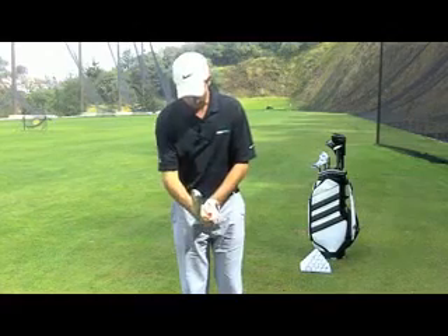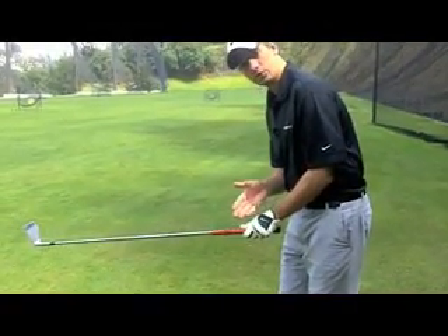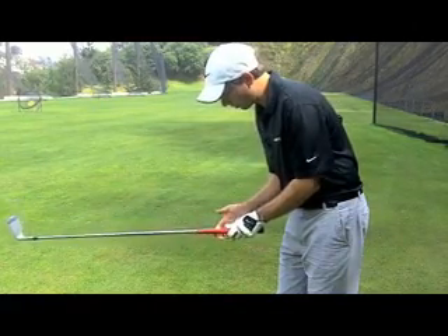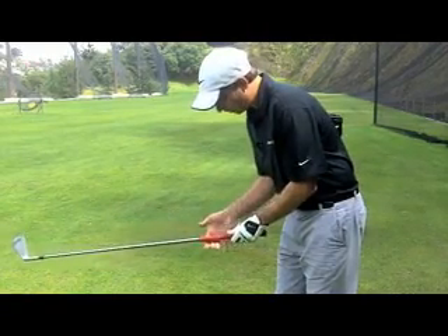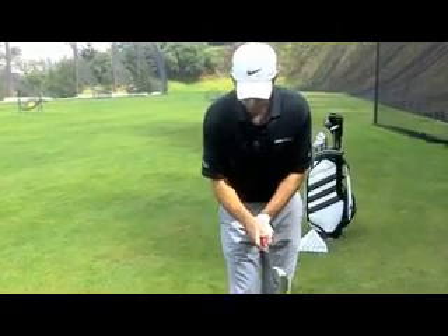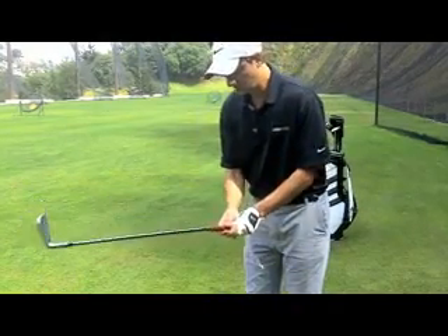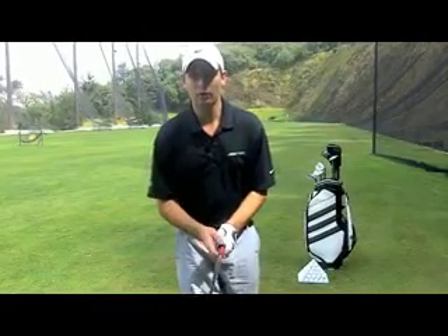Now that you have a good top hand grip, let's start with the bottom hand. The first thing that you have to know is that the palms should face each other each time. So I want that thumb to go right in that crease here. The golf club will run from the first to second knuckle, starting from the first and second knuckle of your forefinger, and it will run at an angle at the base of the finger here. I want you to pinch those fingers and form a trigger here again. Now the bottom hand should always cover the top hand thumb.